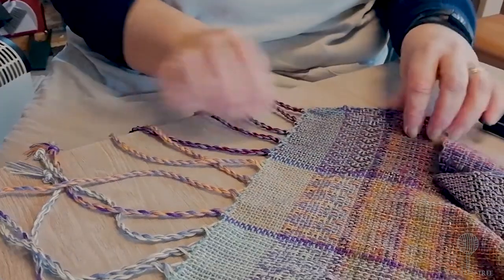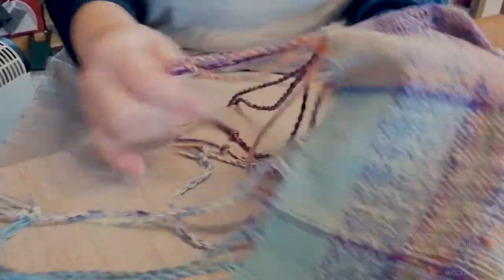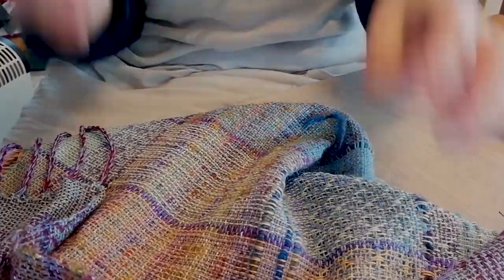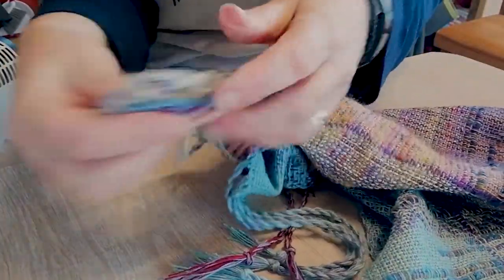Here we are — tassels! It's so pretty, and they just finish off this garment really well. When I've fulled this cloth, obviously there'll be a little bit of shrinkage, so then I'll cut off all the spare threads and trim the end of the tassels to length.